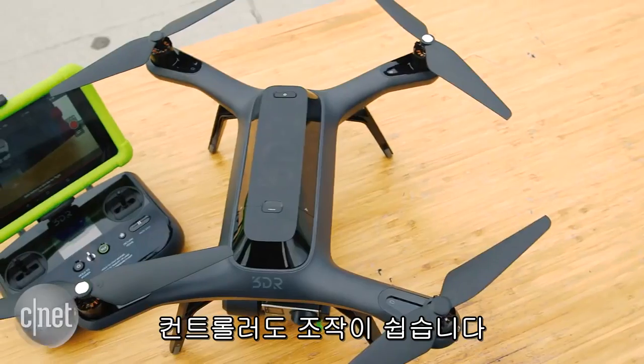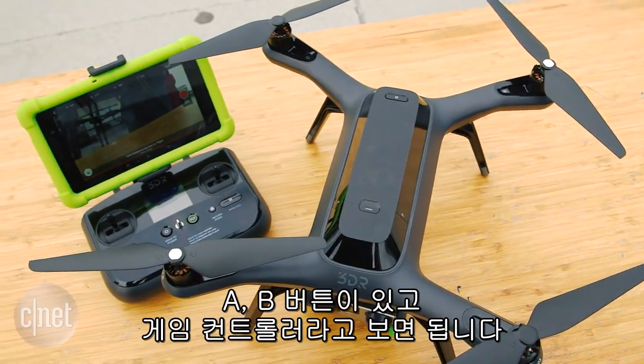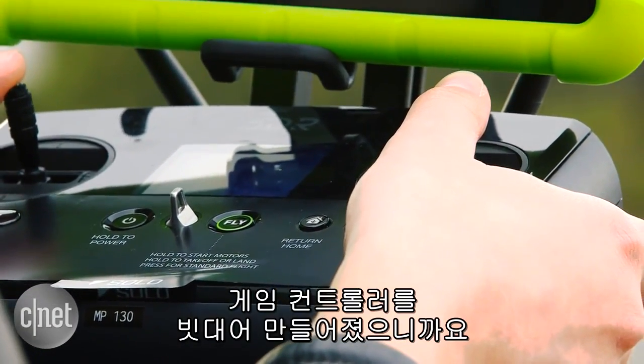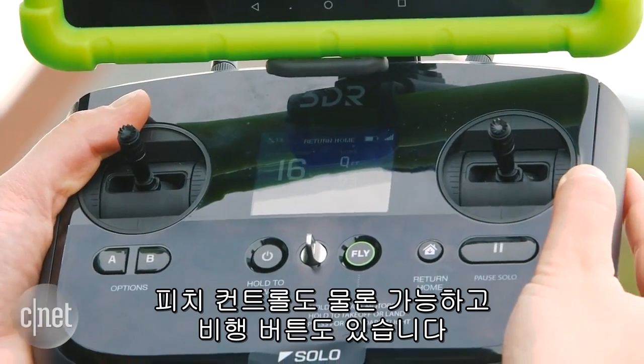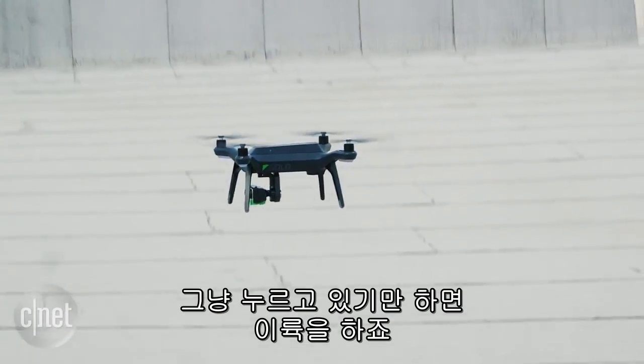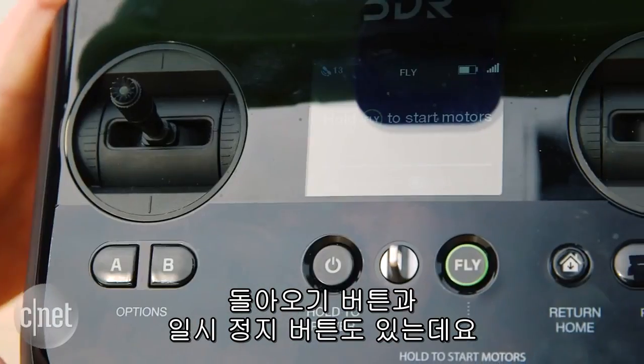Also, the controller itself is pretty simple to use. There are a couple of different buttons like A and B buttons, kind of like you'd find on a video game controller — that's what they based it around. You have pitch control, as well as a fly button, which you simply need to press and hold to start takeoff, and a return to home button.